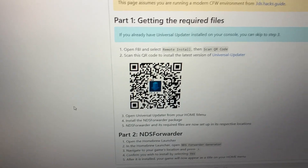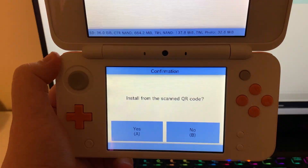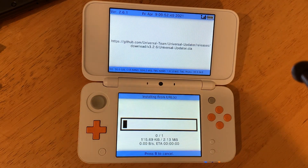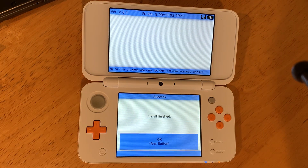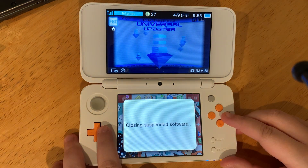Go to the link in the description and scan the QR code. Press A to install. After it installs, go to open the Universal Updater.